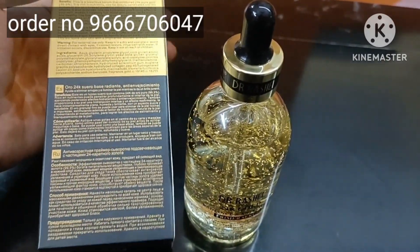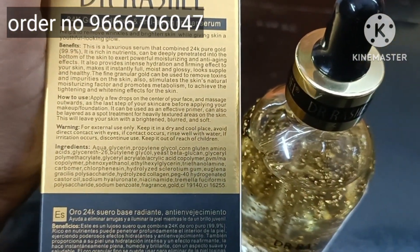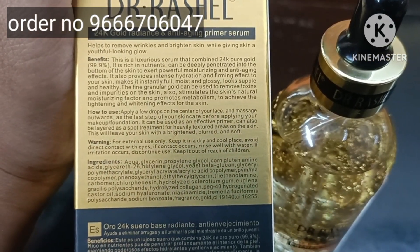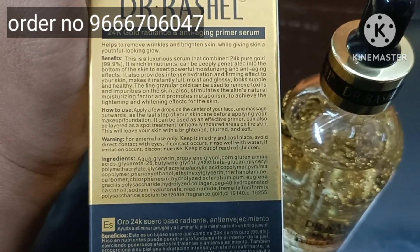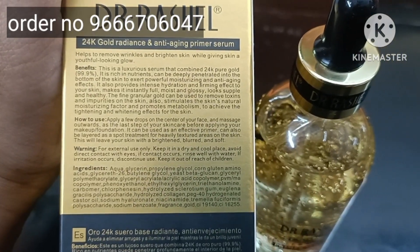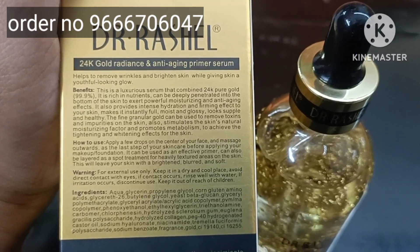I will show you the order number and the description box. This is a skin serum — 24 carats, pure gold, 99.9. It is moisturizing and works against skin anti-wrinkles.